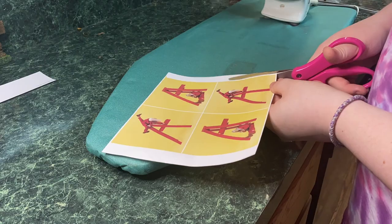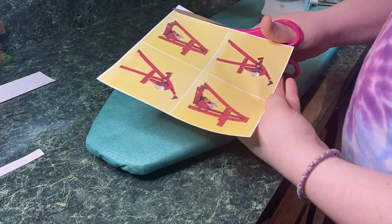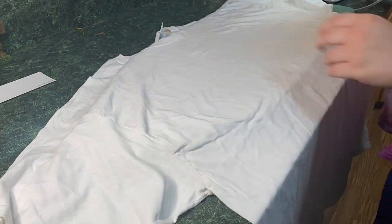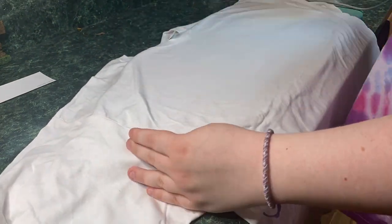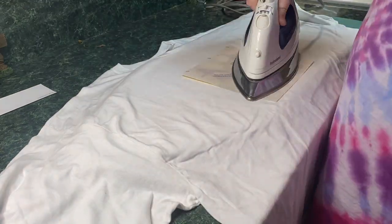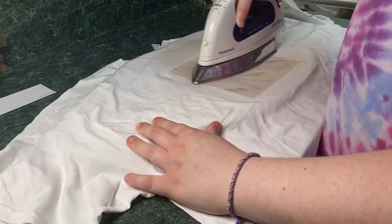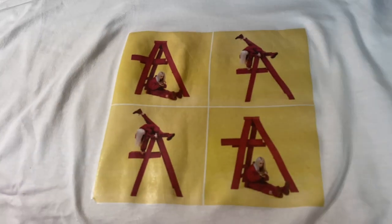Cut the excess off the sides of your image so there's not a lot of white showing. First, I ironed the shirt so I had a smooth surface for the image to go on. Then I laid the image down and ironed it for about one minute, making sure to get it evenly coated with heat. Then you pull your paper off really slowly to make sure it doesn't tear. And that's the completed t-shirt — I really like it, it's one of my favorites, I'm very happy with how it came out.